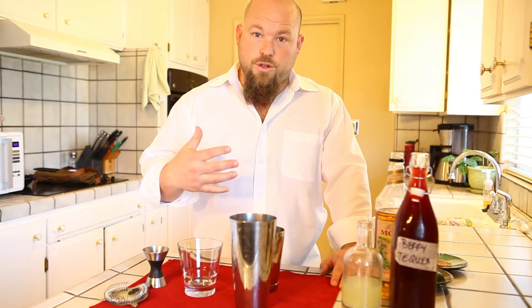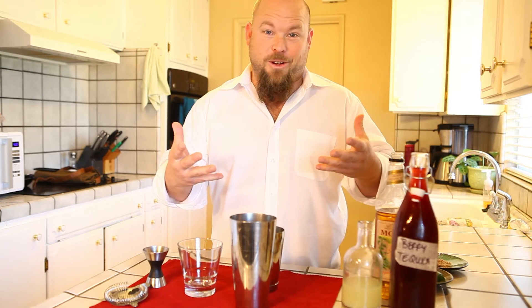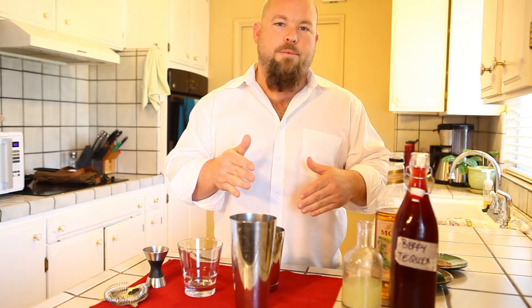Before I start with the margarita, I'm going to go over the infusion. What I did was I have this tequila brand that I use. It's called Number 2. The brand tequila that I use is 1-2-3 — that's what the tequila is called, the 1-2-3 brand. One being Blanco, two Reposado, three Añejo.